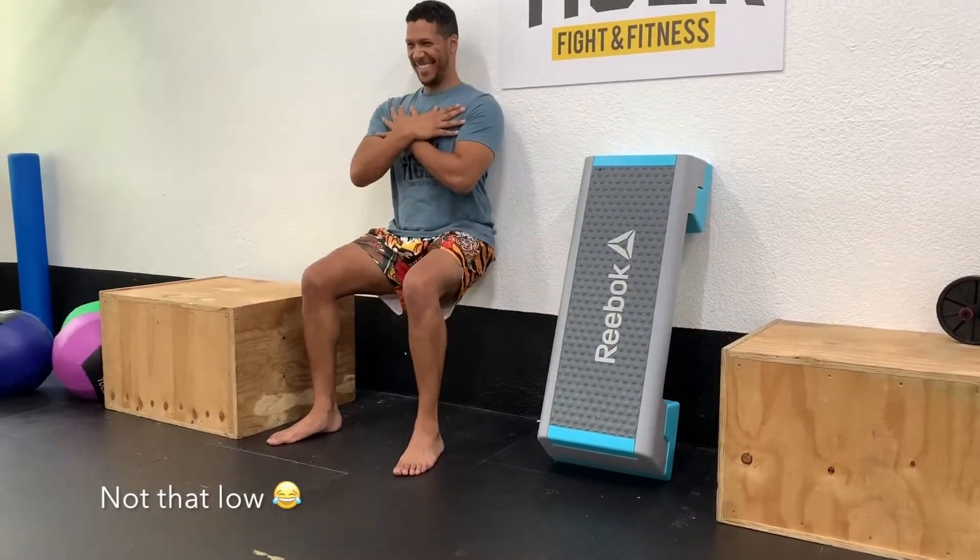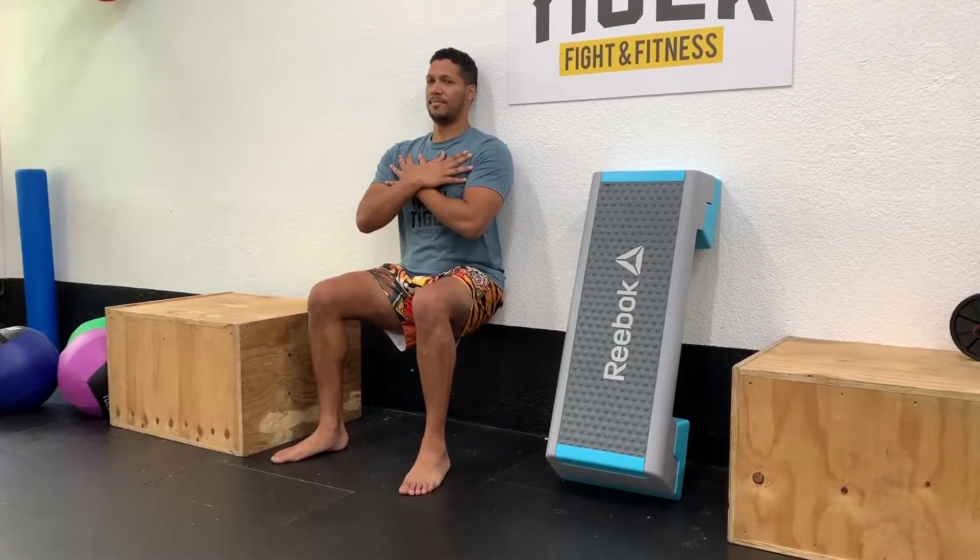And then you're going to go down, so thighs parallel to the ground, core engaged, and then you're going to get your eyes on fire. Now you just die.